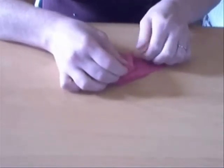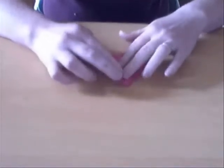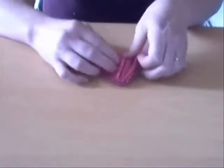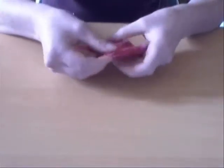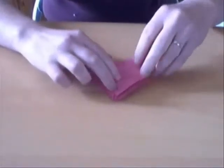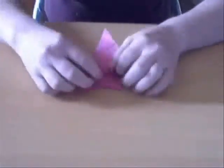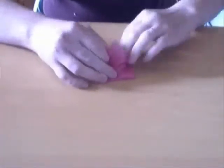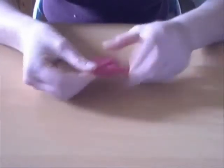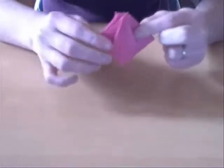So when you've got this petal fold completed, fold this back to the middle. Turn it around and do the same thing again. Having done this on both sides, you kind of have a triangle on the outside.